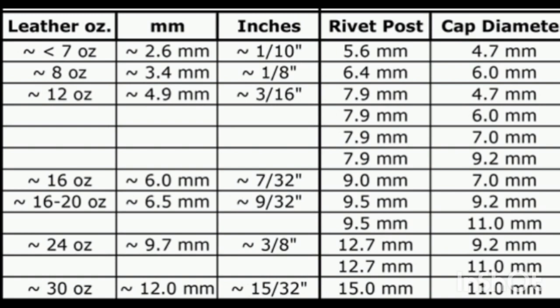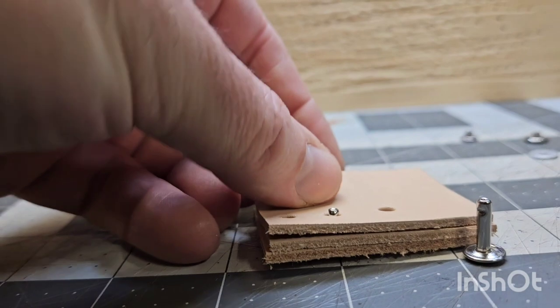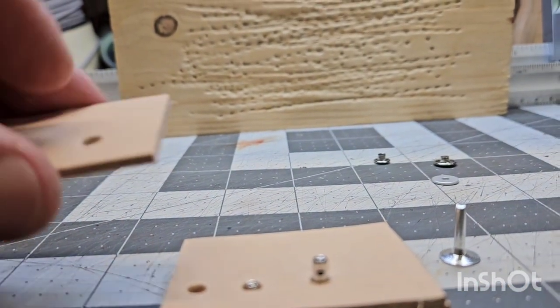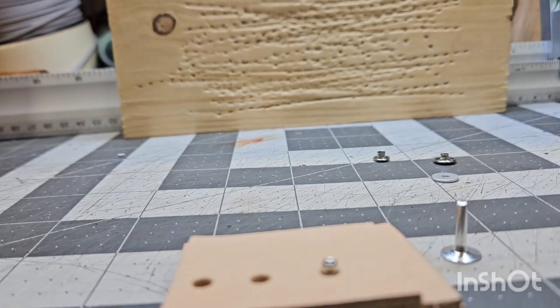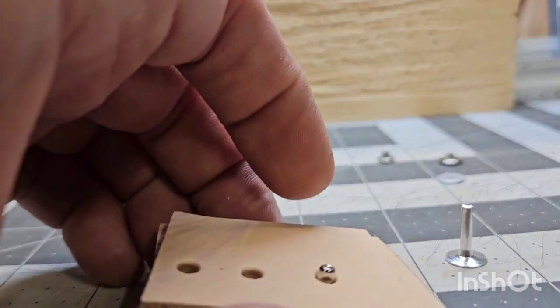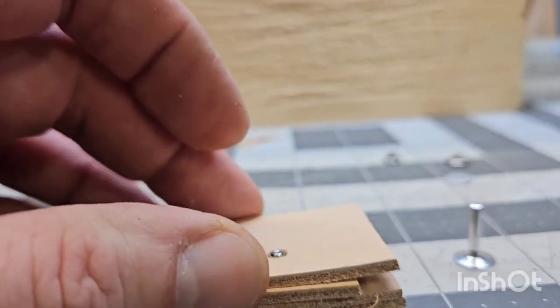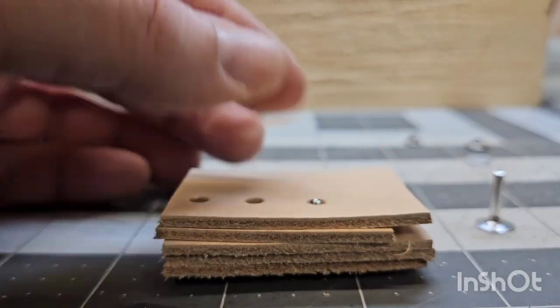They recommend having your rivet come up two to three millimeters above your leather to get the cap on, but I don't find that to be true. In the next scene I'm going to demonstrate using four-to-five ounce leather — you can see in my first hole I've got a small rivet and we're already stacking three or four layers. As long as you can still see the silver above the leather, you have enough, because that cap protrudes out and recesses into the leather. There are six layers of four-ounce leather there and we still have enough to get a cap on.